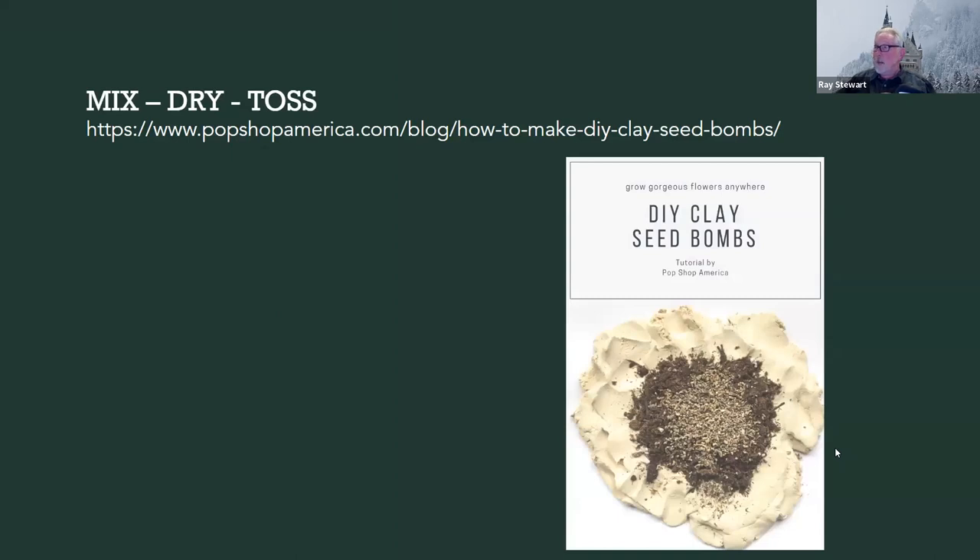For more on this subject — it's a long URL, but maybe I can put it in the chat — if you go to Pop Shop America and look for seed bombs, they've got some really good details on how this can be done. This image shows how some clay is spread out in a flat disk, some compost put in, some seeds sprinkled in, and you roll it up like a meatball and you're done. Pretty easy concept.